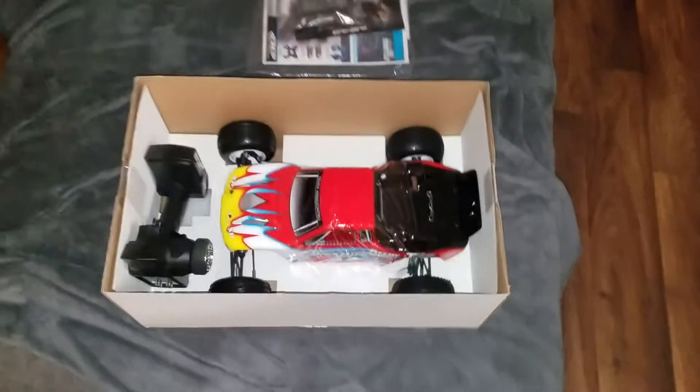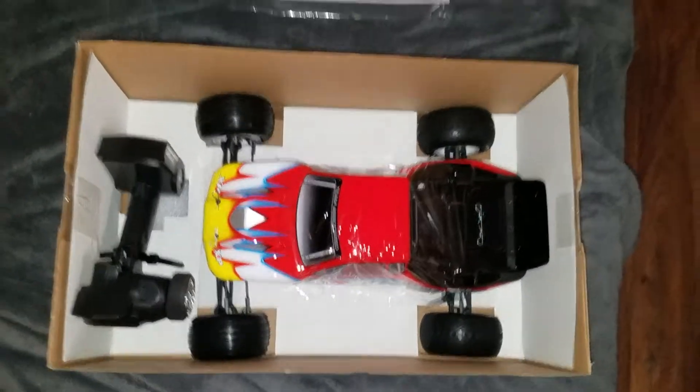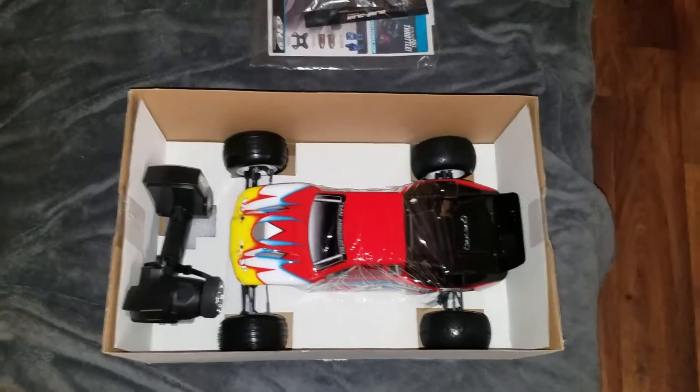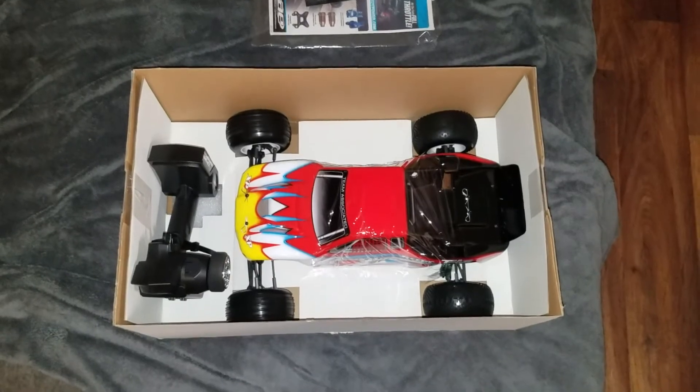Alright YouTube, this is just a quick video on the T4.3 — Team Associated T4.3 from A-Main Hobbies. $259, free shipping.